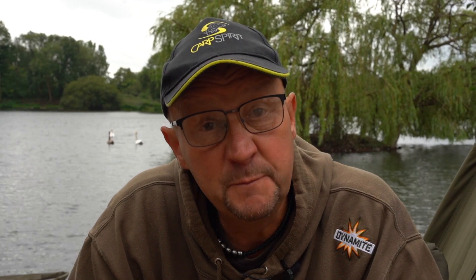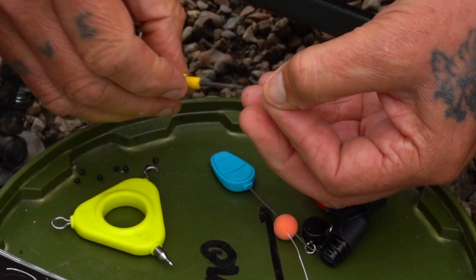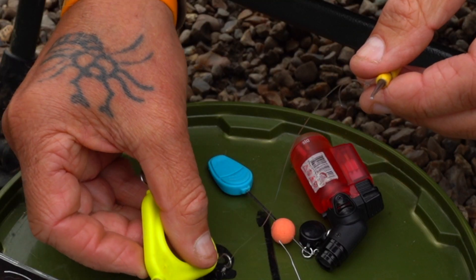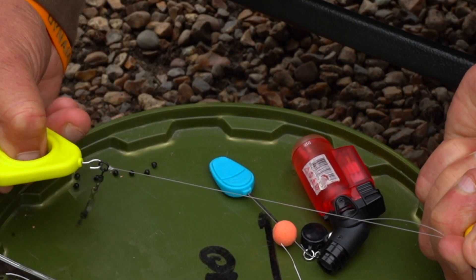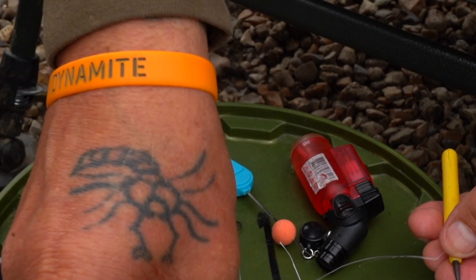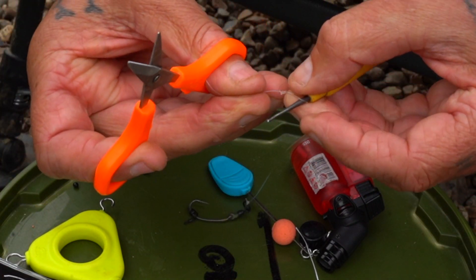Depending on the lake bed you're on, the boom length will vary. Where we're fishing today there's a lot of silk weed, so I've made the booms about nine or ten inches long. But on hard gravel I've fished it right down to about three inches. Not all swims are the same, not all lake beds are the same, so you have to chop and change and read the situation.